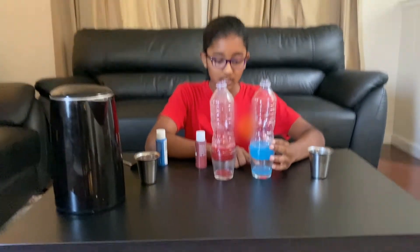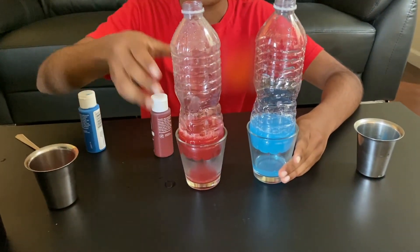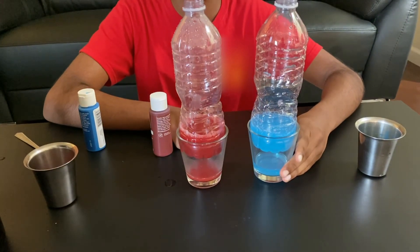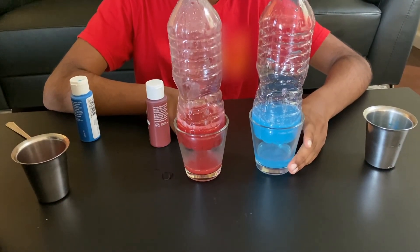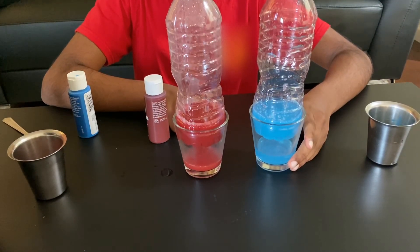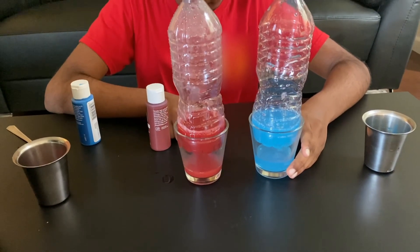Now if you see closely, because I put the cold water first, it is leaking a little faster. But if you see the red — the hot water — it's leaking a lot faster. Because the hot water molecules are moving so fast and colliding with each other, once they reach the hole, they're going to fill up the glass and drip. Do you see how the cold water is dripping a little slower than the hot water?